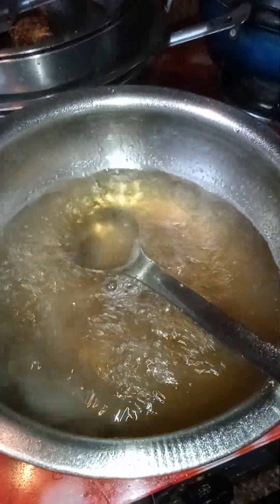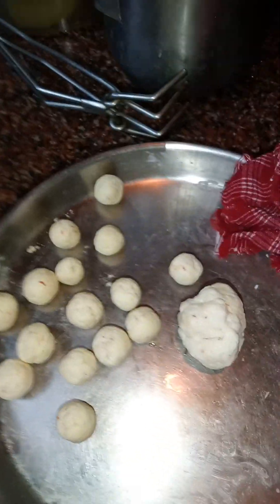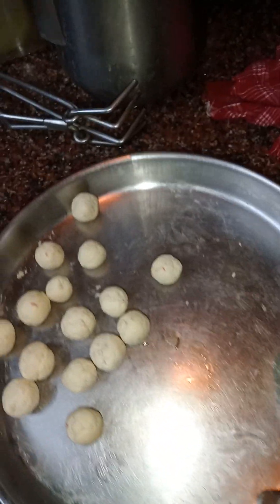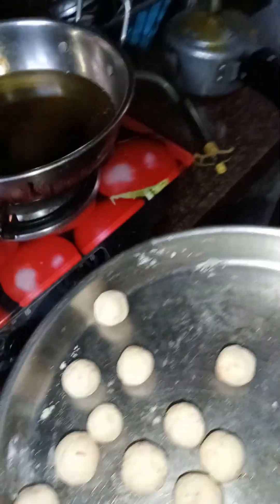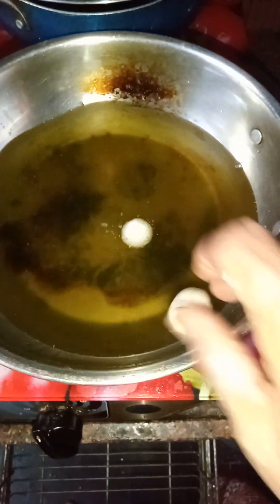The syrup became thick. Now we will turn off the stove and keep aside. I have placed oil here, and now we will put the jamuns in. I prepared the jamuns very smoothly. Without heating the oil too much, we have to put them in. Once in oil, they can cook and it becomes ready — like this it prepares.